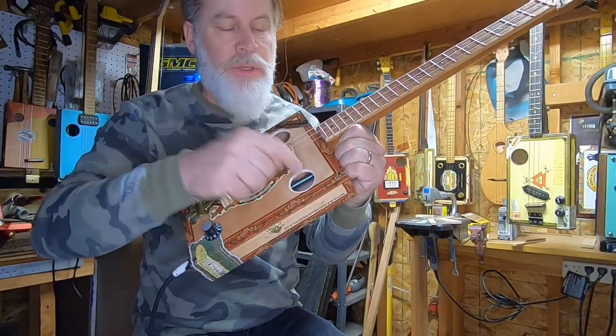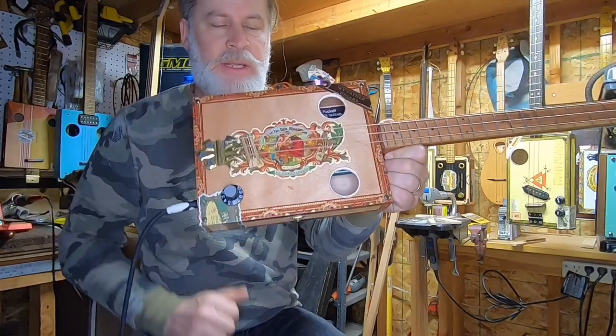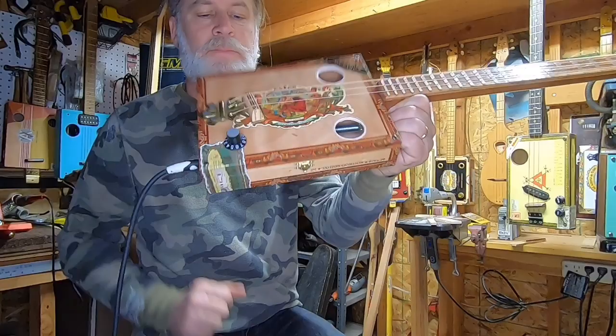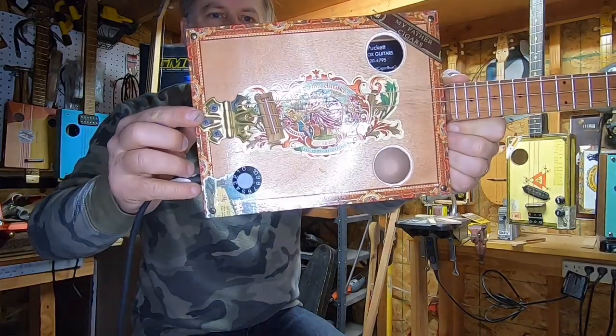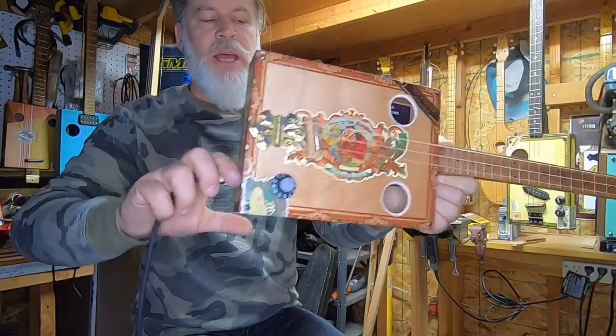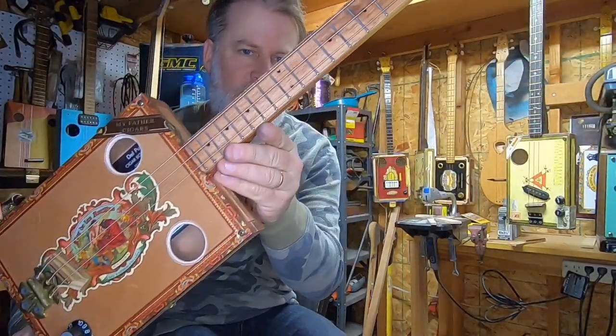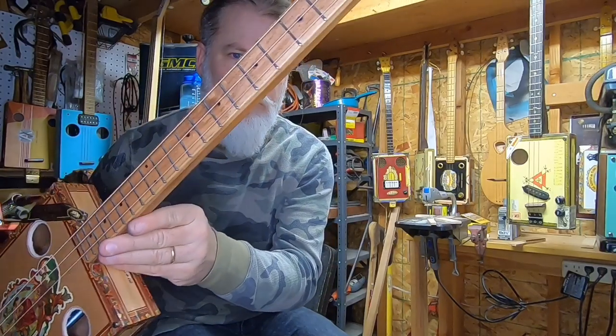This guitar here has got two internal springs for the internal spring reverb, an under-the-saddle embedded disc piezo, a super-sized butterfly hinge there, and of course the volume control and the input jack.